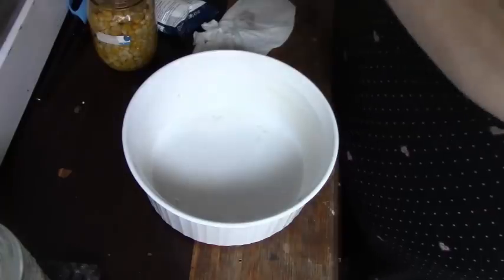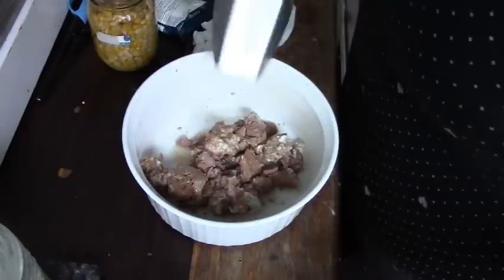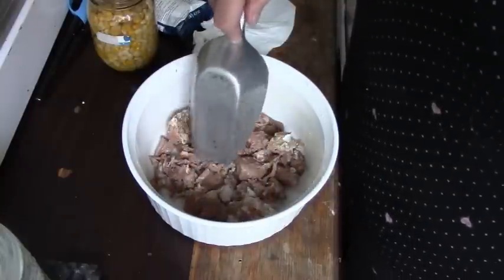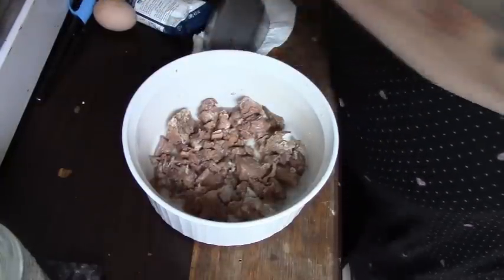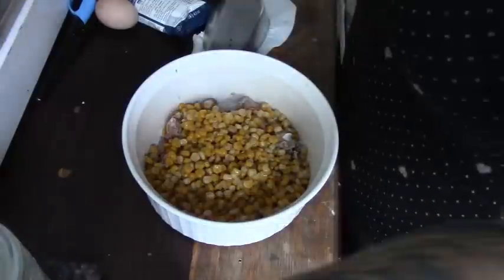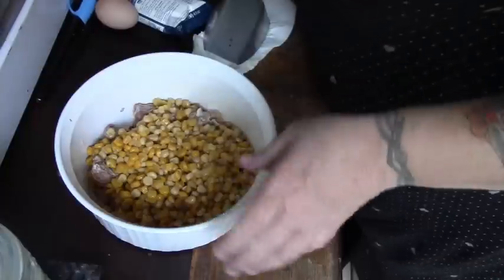Let's turn our heat up while that's heating. We're going to do our layers — take our meat and put it in the bottom. This is a small meal, it's just for Papa and me. Then we're going to take our corn — you don't have to use corn, you can use whatever vegetable you've got, but this is a pantry stock shepherd's pie so we'll keep it simple.